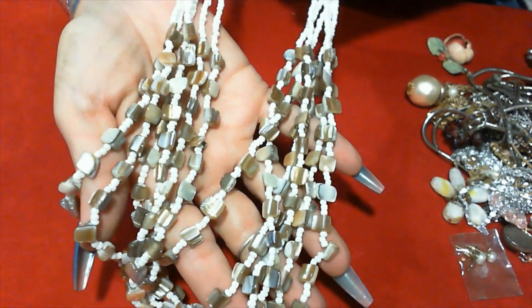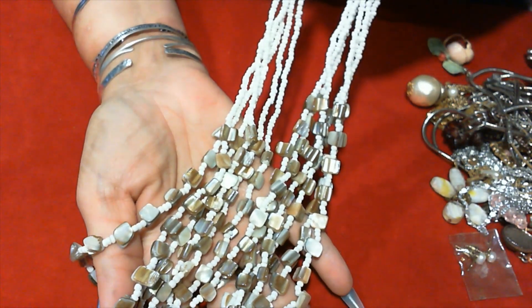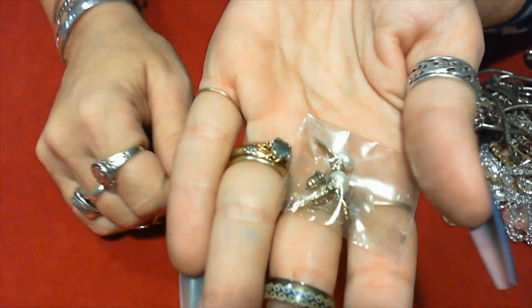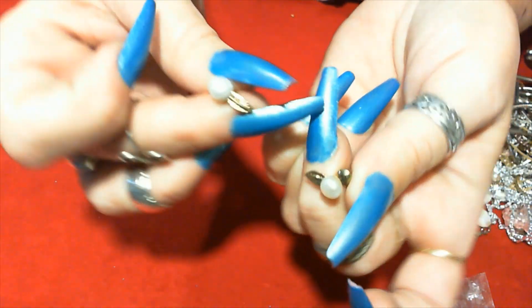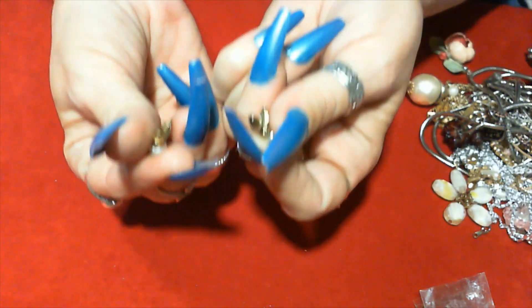The seed beaded shell necklace — natural color shell, white seed beads, and an elastic wall clasp. Nice. And some little gold-toned earrings with some pearls — little pearls on there, little gold-toned earrings. These are real pearls, they're not signed or anything. They're cute.